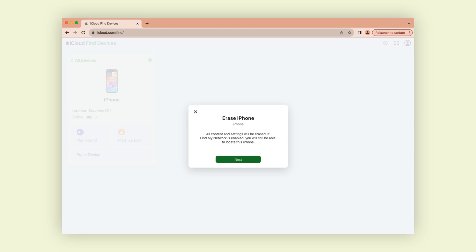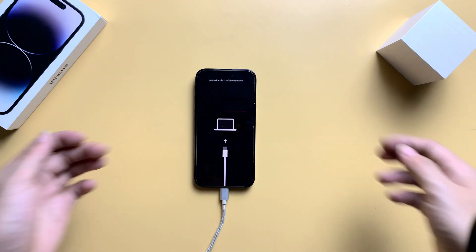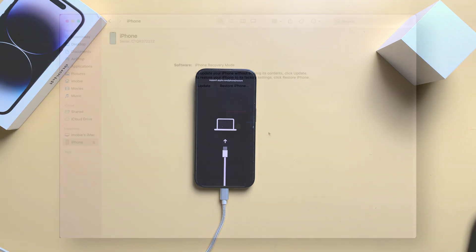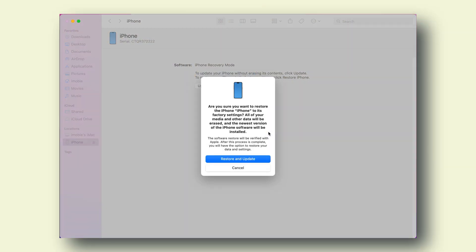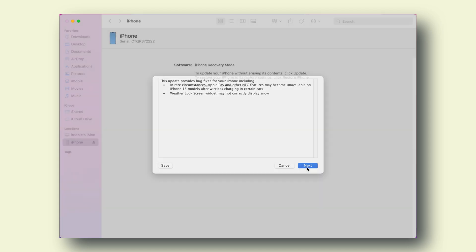If you prefer to use iTunes, I'll also explain how to factory reset a locked iPhone using iTunes. You need to put your iPhone into recovery mode first. Connect your iPhone to your computer and open iTunes. Once iTunes detects your iPhone in recovery mode, a window will pop up. Click on 'Restore' to download the firmware and initiate the factory reset process.